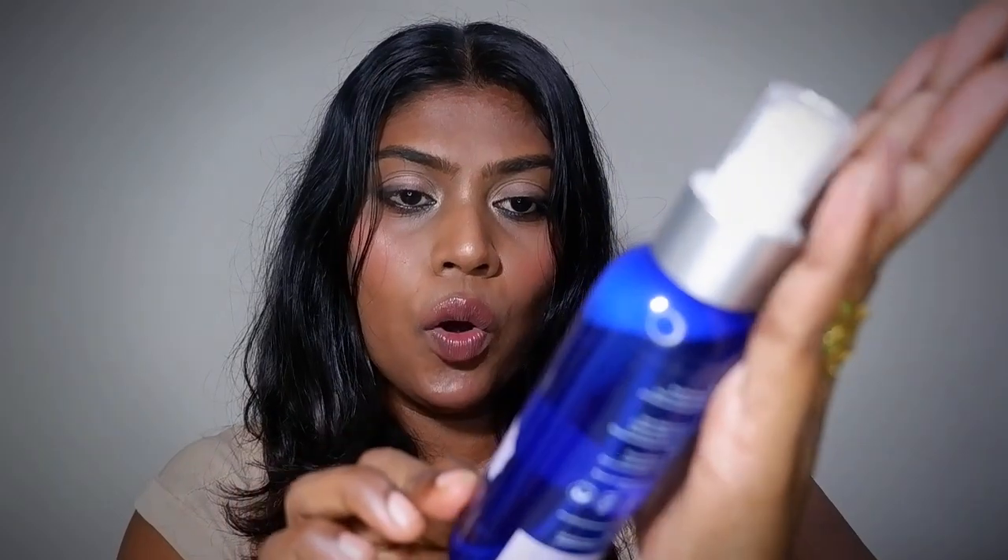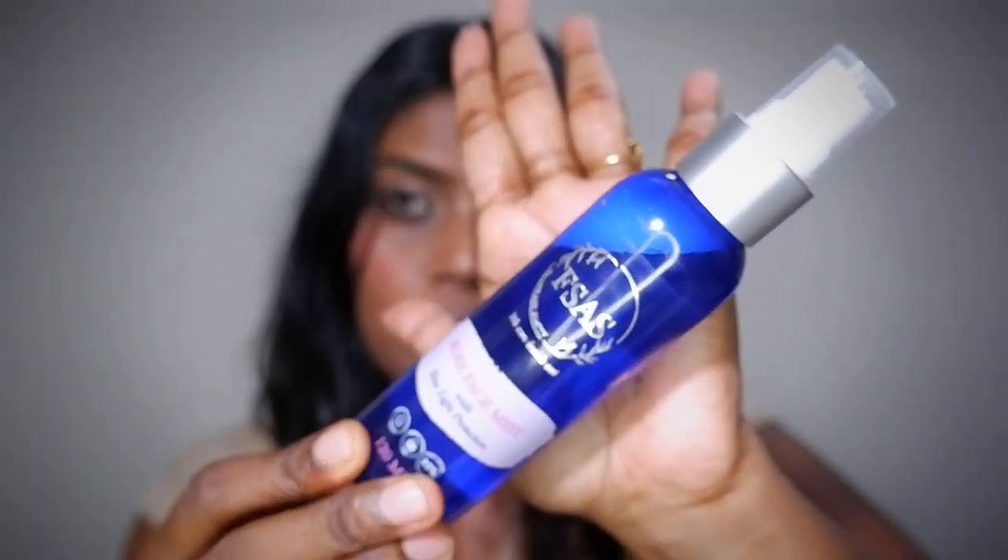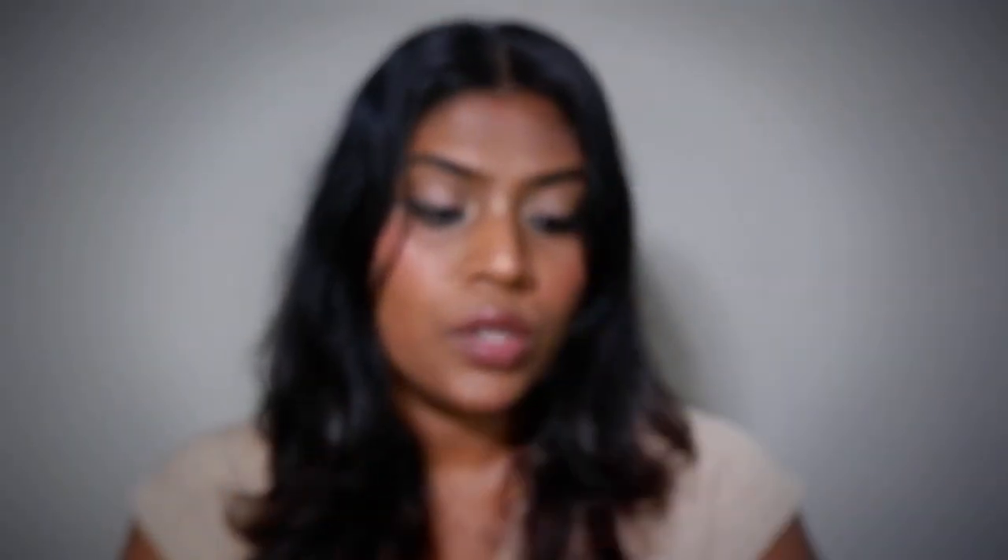This is the FSAS rose face mist with blue light protection. This product contains 120ml and has two years of shelf life, and retails for $17.99. This product has a lot of benefits from the rose extract.